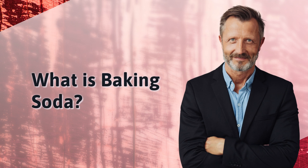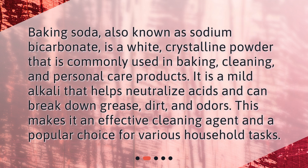What is baking soda? Baking soda, also known as sodium bicarbonate, is a white crystalline powder that is commonly used in baking, cleaning, and personal care products. It is a mild alkali that helps neutralize acids and can break down grease, dirt, and odors. This makes it an effective cleaning agent and a popular choice for various household tasks.